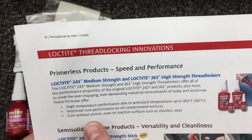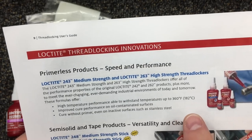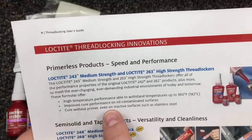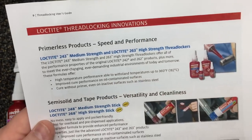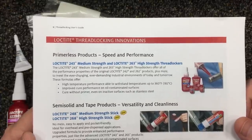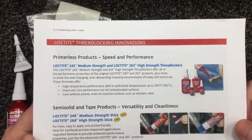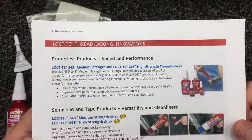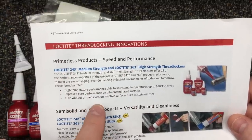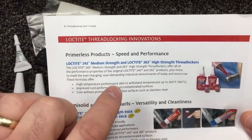They're saying these formulas offer high temperature performance to withstand higher temperatures — our knives aren't going to be that hot. They also offer improved cure performance on oil-contaminated surfaces. How many knives out there have oil around the pivot? How many times have you taken a knife apart, put some oil on, maybe didn't get the screw completely clean with alcohol, and just slapped some Loctite on it? They're saying the 243 and 263 are better for oil-contaminated surfaces. So if you're using blue, the 243 might be the better way to go than the 242.